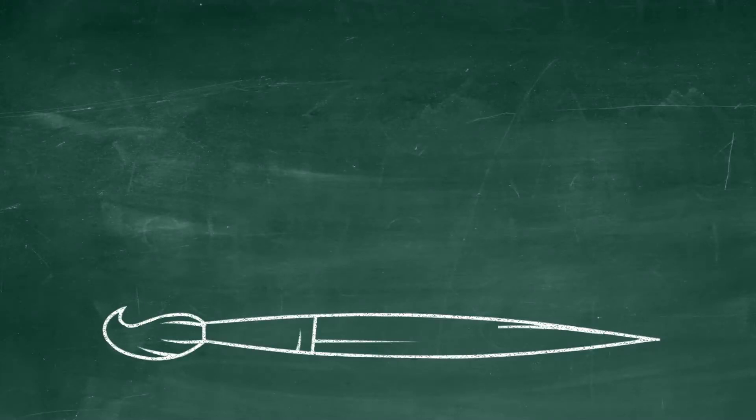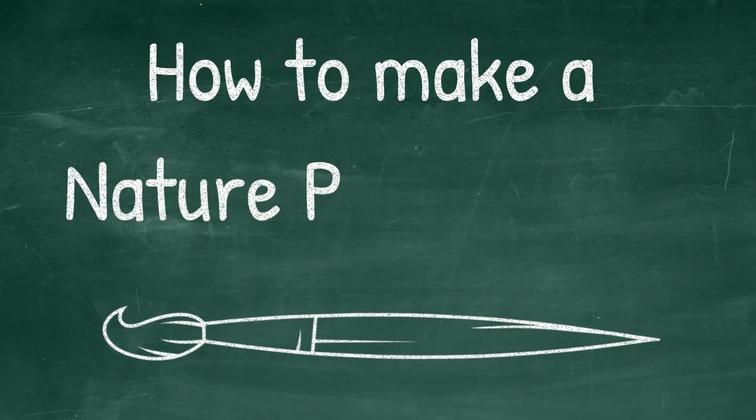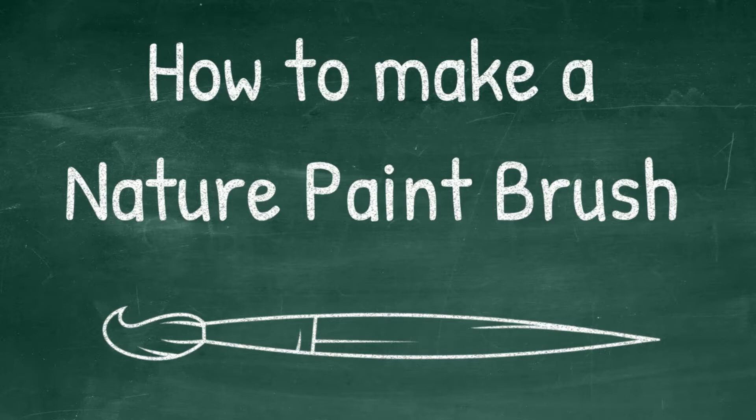Hello and welcome. My name is Ellie Muehlrath and I'm a park program assistant with Sonoma County Regional Parks. Today we will be making some nature paintbrushes made with items that we can gather in our yard and neighborhood.